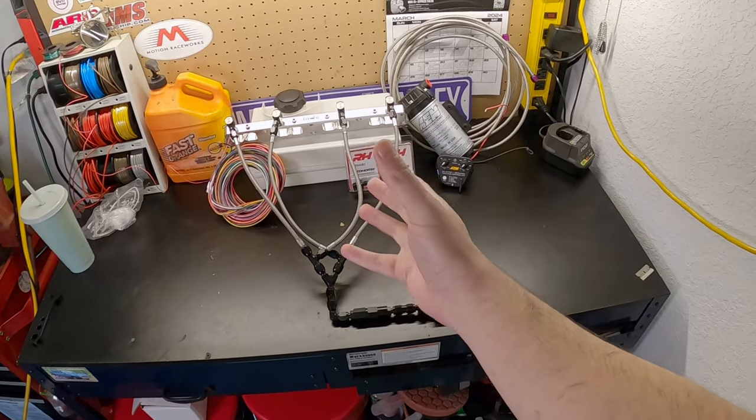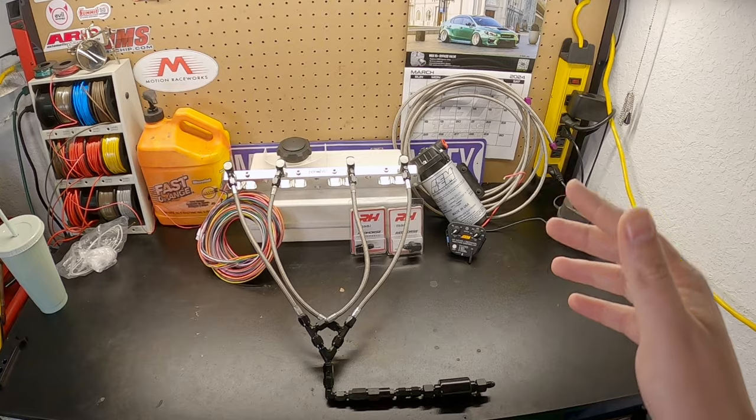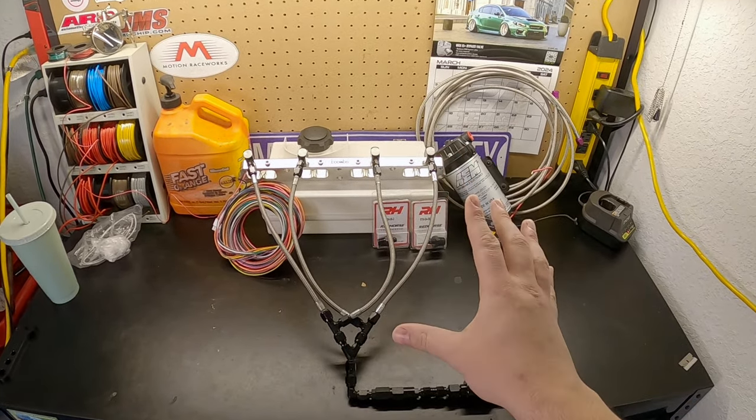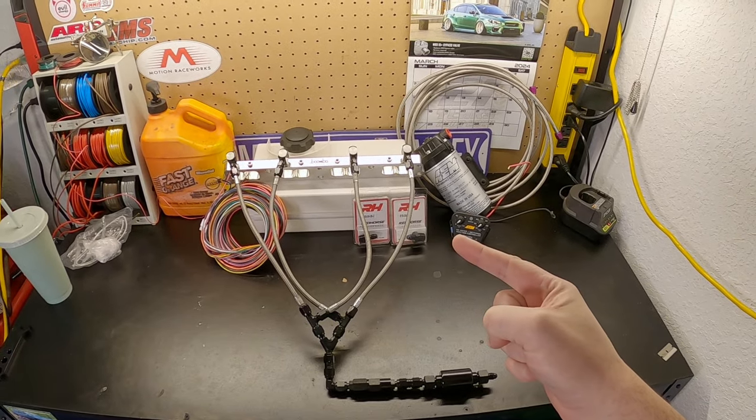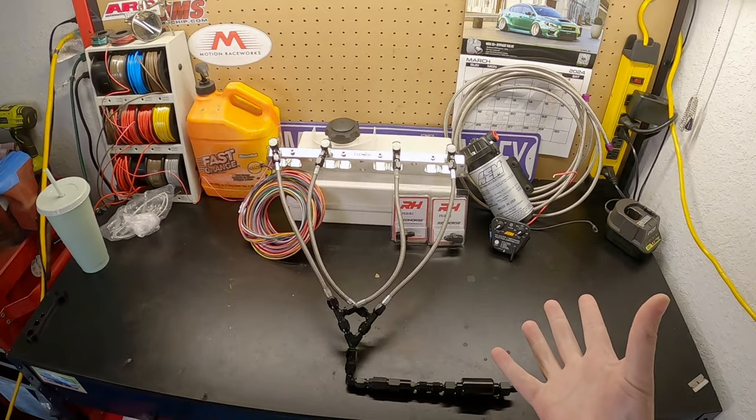Well, here we are. I'm not sure how I managed to spend the amount of money I have on what you see right here, but I did. And it was totally not my plan, but it is what it is. So as you can see, we're going to start putting in the meth injection — whatever I'm going to end up doing with this — but the whole kit in the car, finally. My whole goal for this was $600 and under to be super budget friendly.